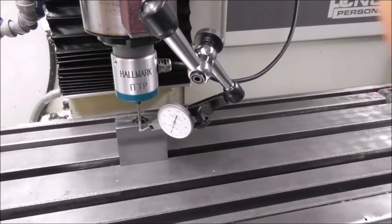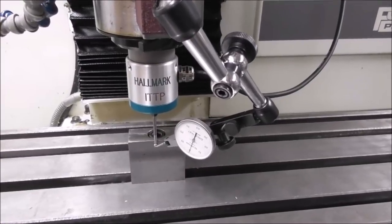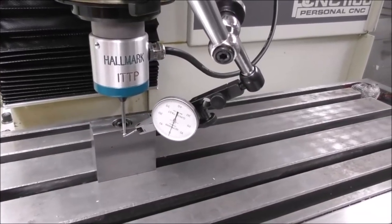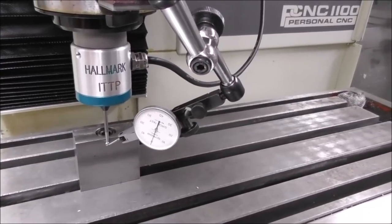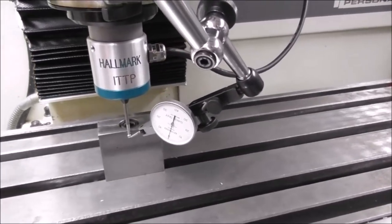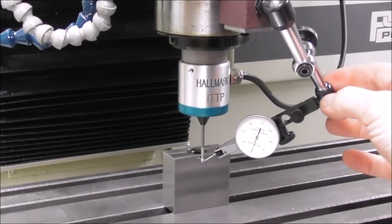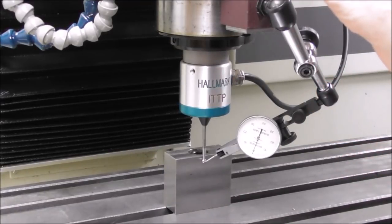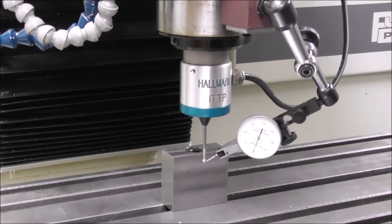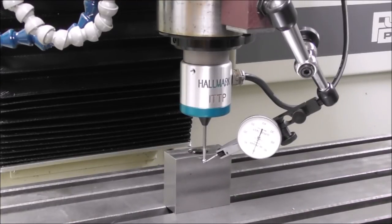Probably the easiest way to demonstrate and measure pre-travel and pre-travel variation is to put a dial indicator - a light finger indicator - on the tip of the probe and jog it very slowly up against a face. When the probe tip contacts the face it will stop the traverse, and you can see on the dial indicator how much the pre-travel is. Here we've got the impact tolerant touch probe set up with a dial indicator mounted on the head.